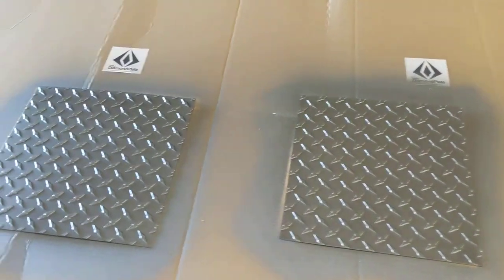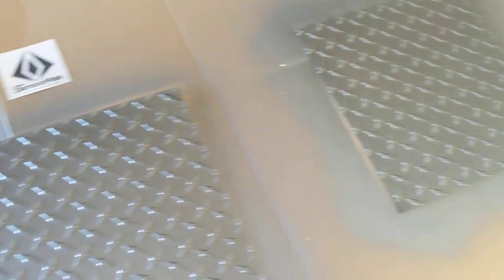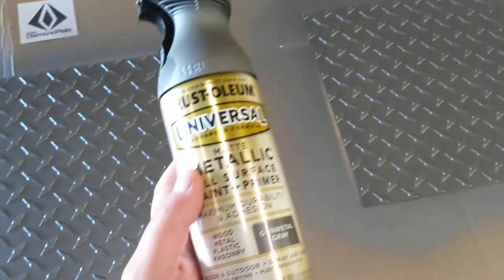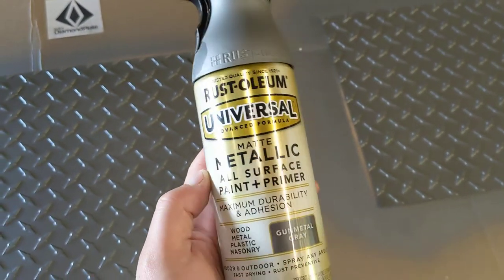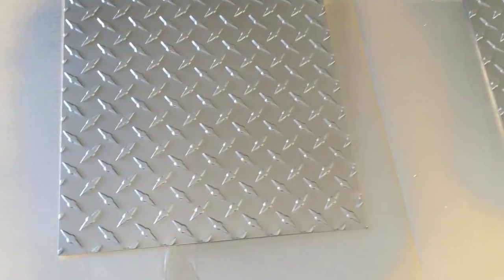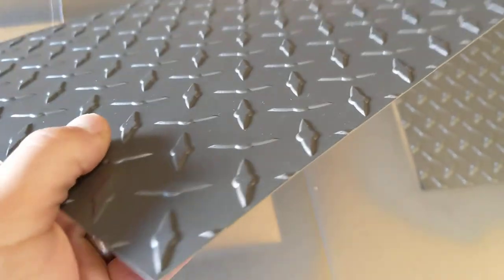Alright Greg, an online diamond plate. It's now been 24 hours since we spray painted our diamond plate with this Rust-Oleum gunmetal gray. Should be good to go now.